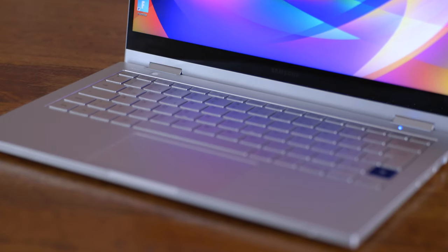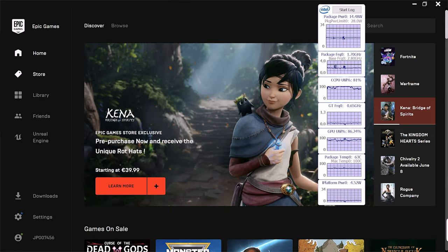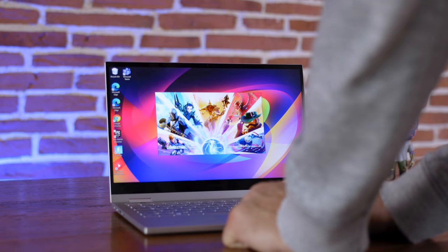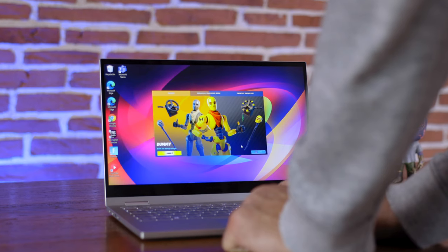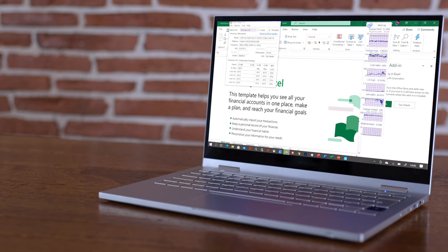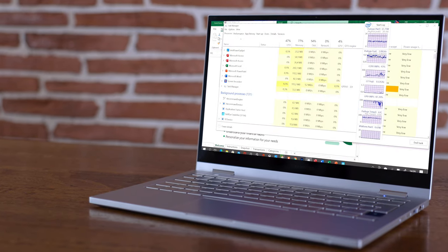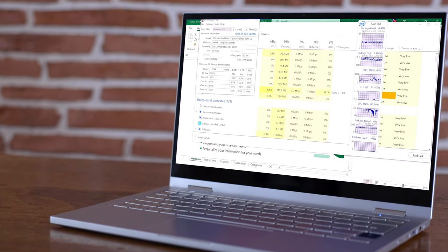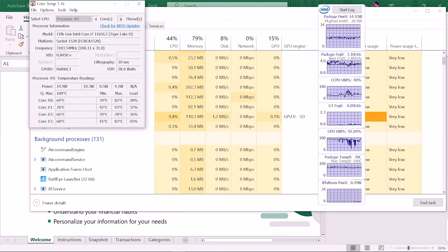I still didn't know what was going on, so I closed Fortnite — knowing that opening it takes a lot of power — and kept all the other applications running in the background: Chrome tabs playing videos, all the Office apps. Then I restarted Fortnite, and finally we could see some movement. The clock speed went up and the temperature moved up slightly, but it was very controlled.